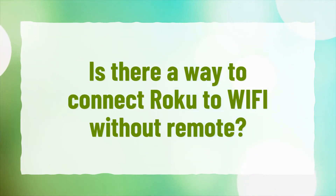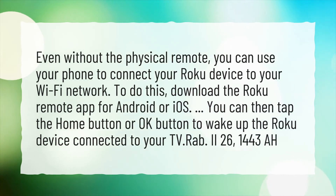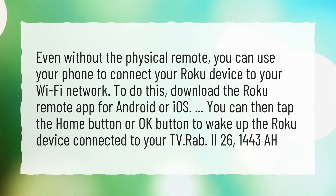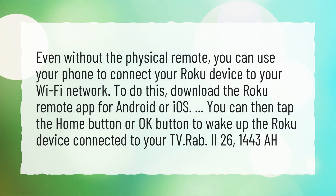Is there a way to connect Roku to Wi-Fi without a remote? Even without the physical remote, you can use your phone to connect your Roku device to your Wi-Fi network. To do this, download the Roku Remote app for Android or iOS. You can then tap the Home button or OK button to wake up the Roku device connected to your TV.